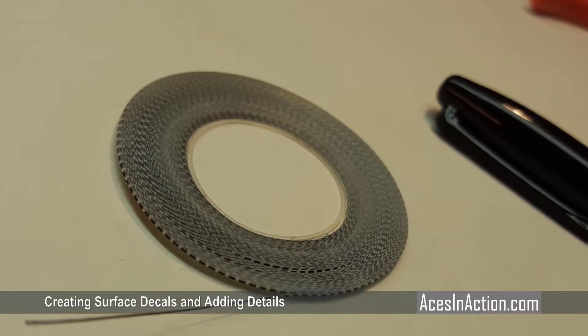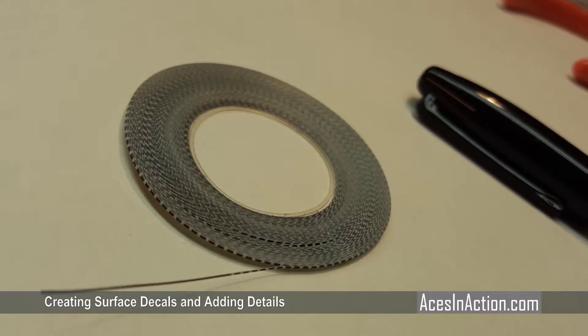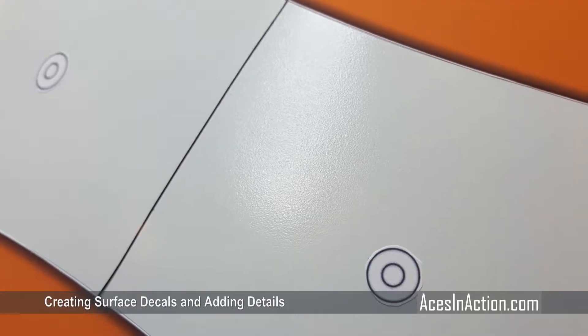Fine-line chart-pack tape, in this case 1/64th of an inch thick, helps make clean straight lines around the body and the head.